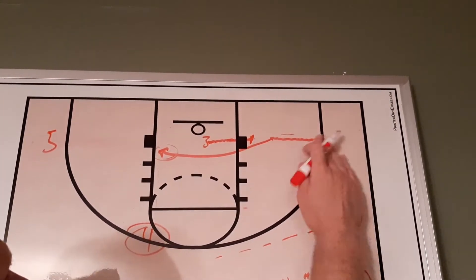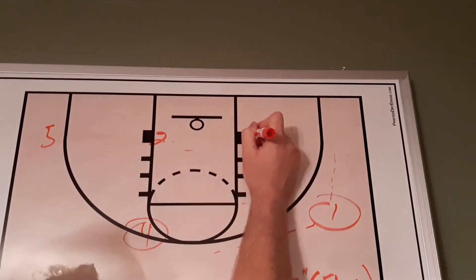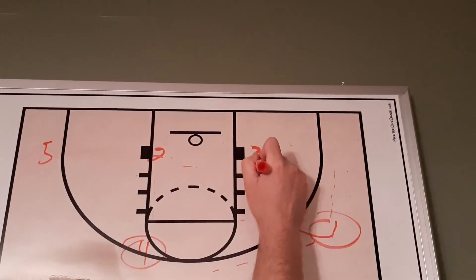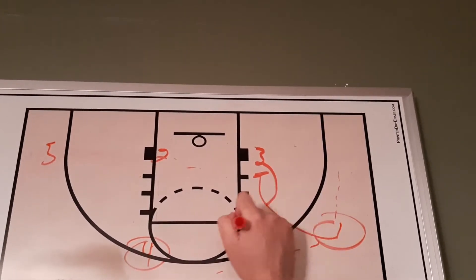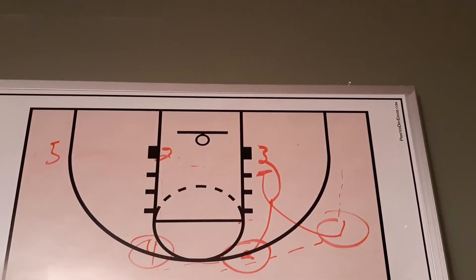If not, just like in the flex offense, we'll have our three player on the block and we're going to have one come down and set a screen. Three can curl to the elbow or the top of the key, giving you that second option out of this action.